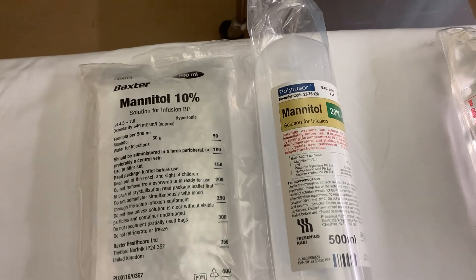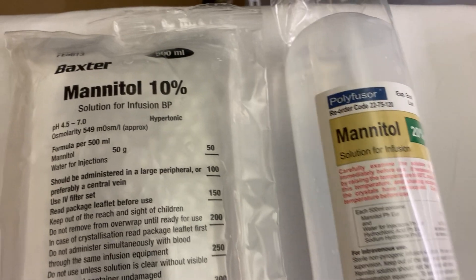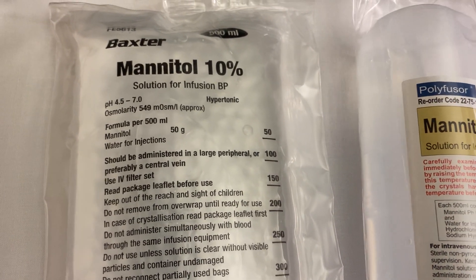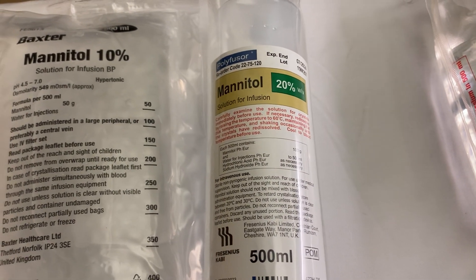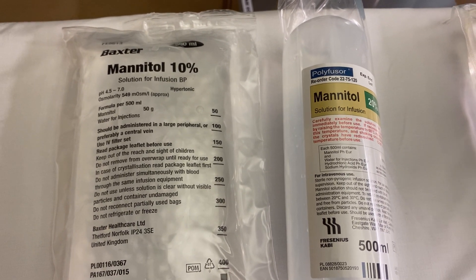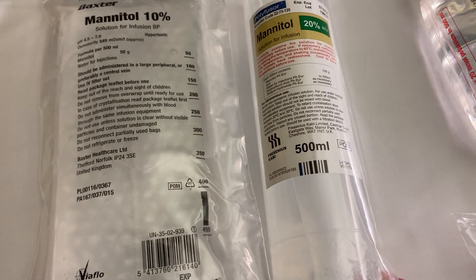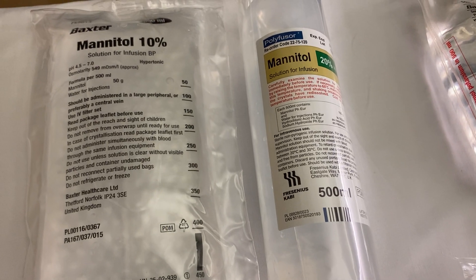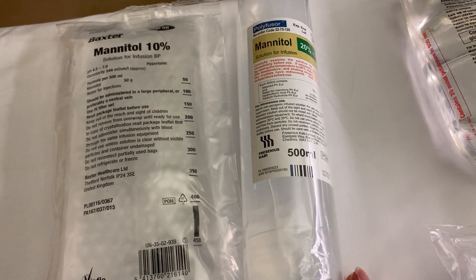Mannitol is available as 10% and 20%, in a 500 ml bag and a 500 ml polyfuser bottle. Both are very hypertonic and can be irritant to blood vessels. The 10% 500 ml bag contains 50 grams of mannitol; the 20% polyfuser contains twice that. It is used in head injuries to help reduce intracranial pressure. Be aware of its strong osmotic diuretic effect — mannitol appears in the urine and pulls a lot of fluid out with it. You'll mostly see it in the emergency department or ICU for head injuries.